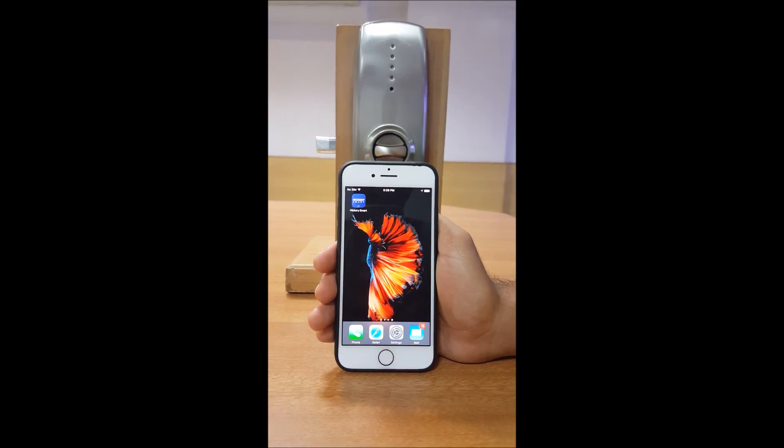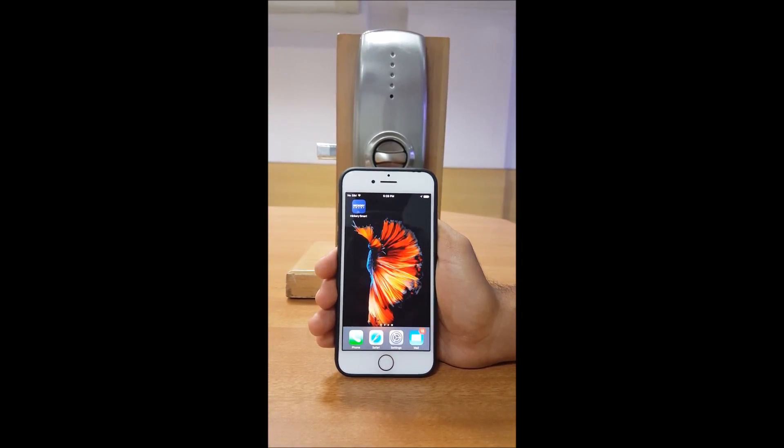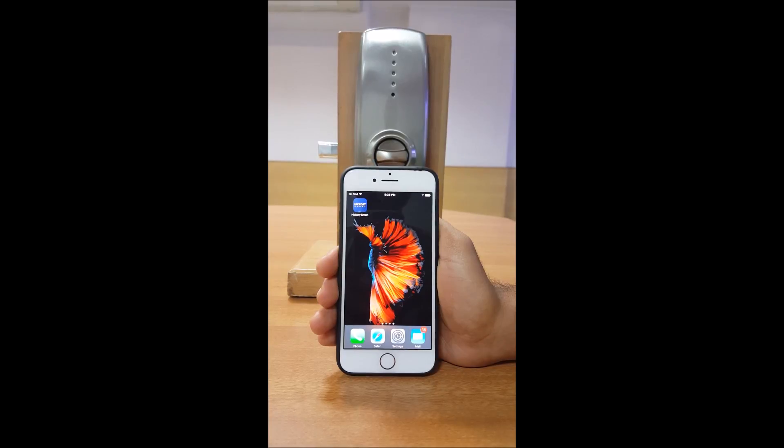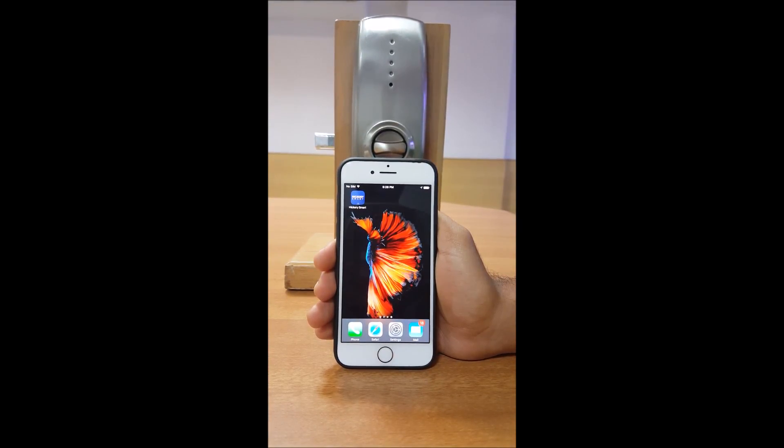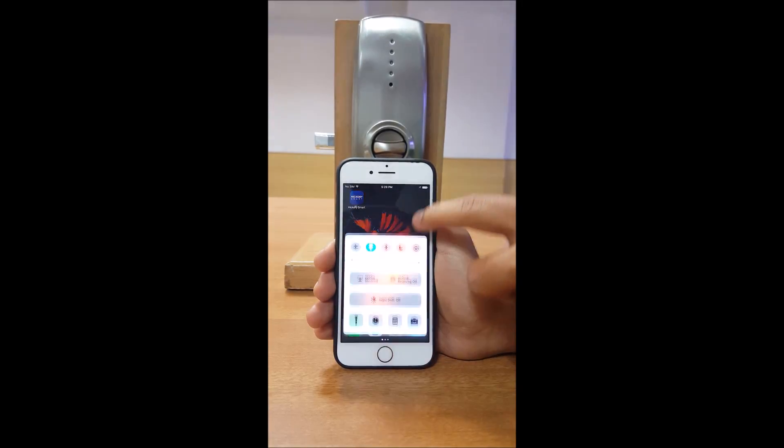Set up your lock with your smart device. Once your lock is installed and you have downloaded the Hickory Smart App from the App Store onto your smart device, you are ready to create your account to register the device. Ensure your Bluetooth is on.